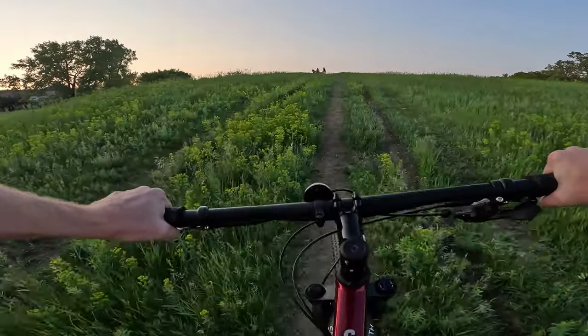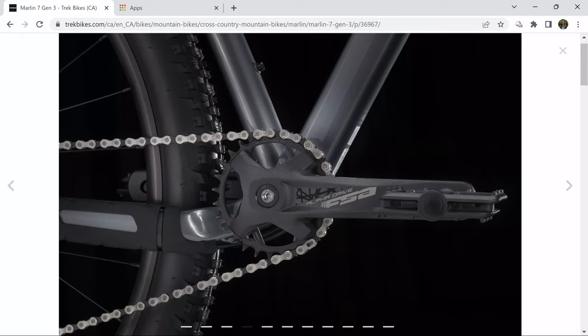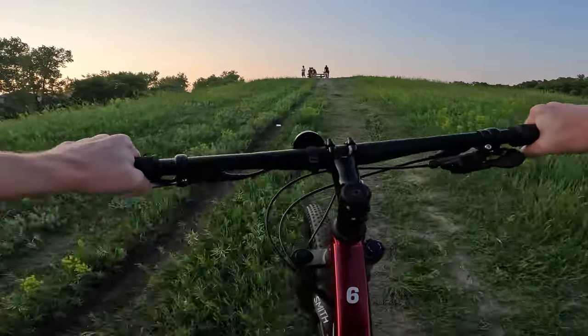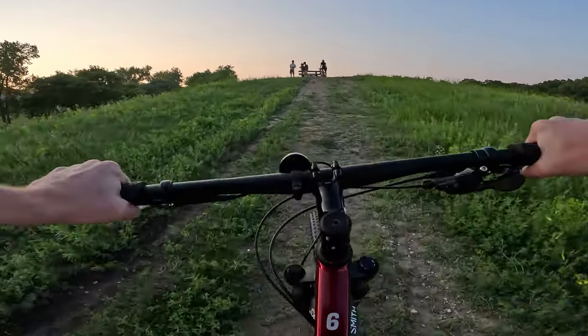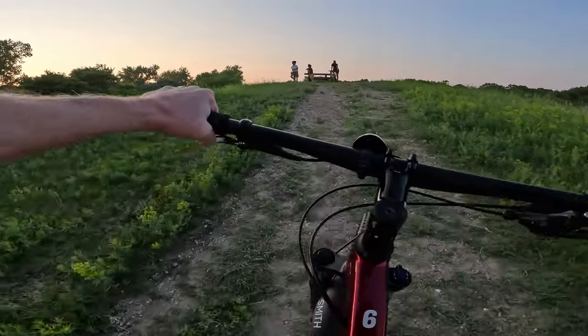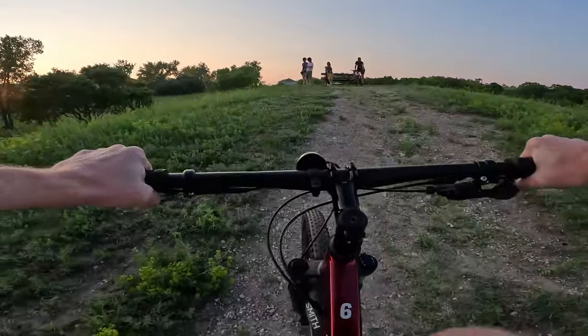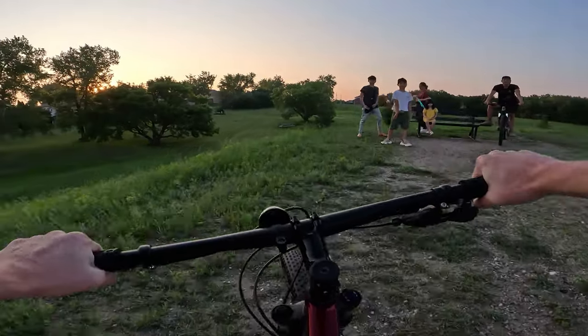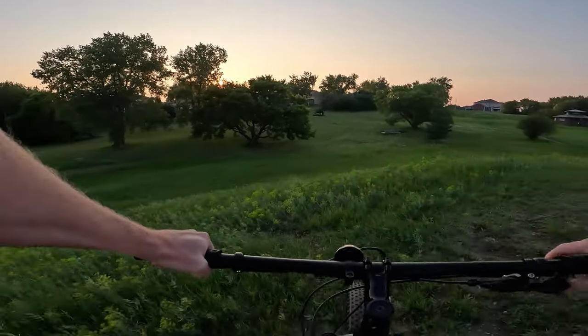It has a 28-tooth chain ring on the front, so this one is more trail-oriented and easy riding. If you were going to use this bike as a fast, high-speed commuter I would highly recommend looking into a bigger chain ring — you can fit all the way up to a 34-tooth on this one. That will make your top speed faster but will limit your low-end speed.